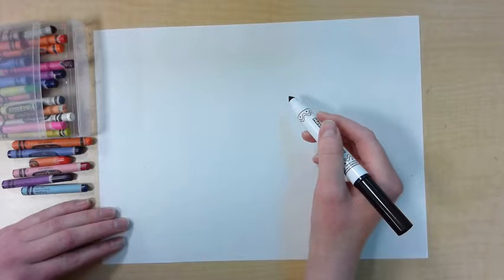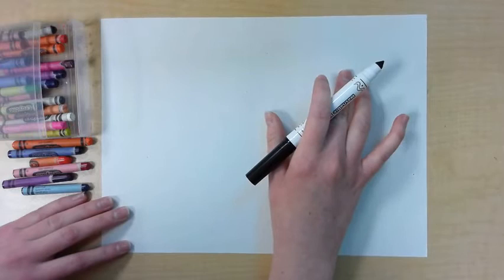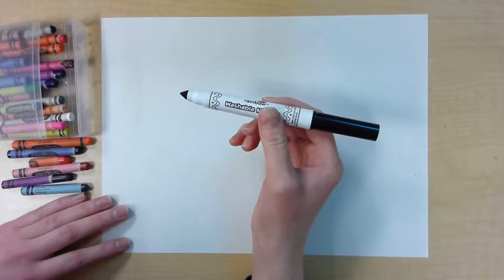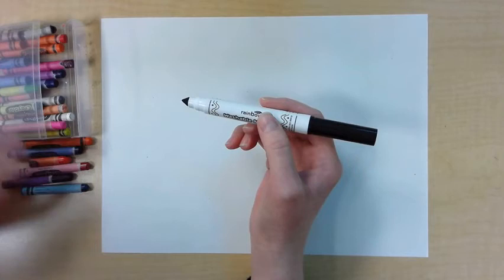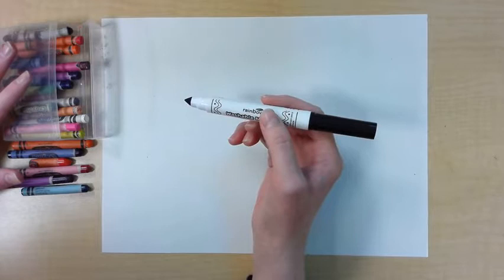We are going to make a drawing in the style of Norval Moriseau. We're going to draw a turtle, and as I draw the turtle and you follow along with me, I'm going to tell you the story of Turtle Island. I'm using a black marker to make the thick outlines that we see in Norval Moriseau's paintings, and I'm going to use my crayons to add the color because I have a wide variety of colors to match the variety of colors we see in his paintings.